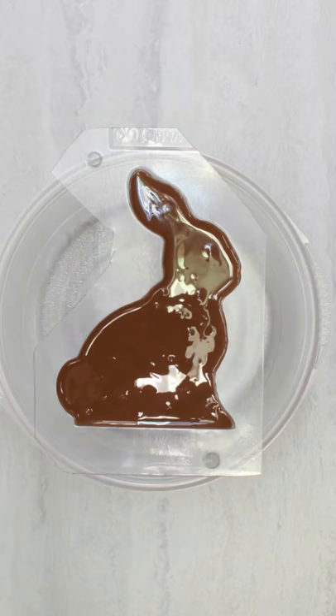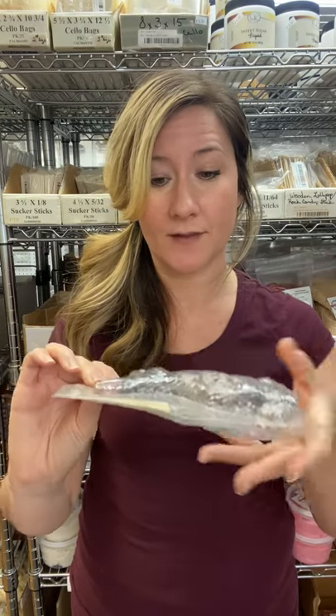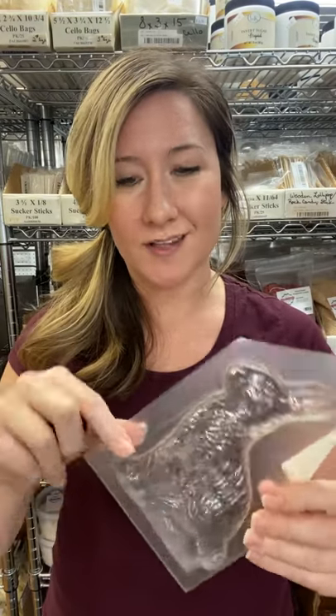Step three: pour the melted Merkin's candy coatings into one half of the mold and fill it completely. Take the other half of your mold and put it right on top. Line the mold up as best as you can using the little guides that are on the mold — they kind of look like this. Next, add binder clips all the way around the mold.